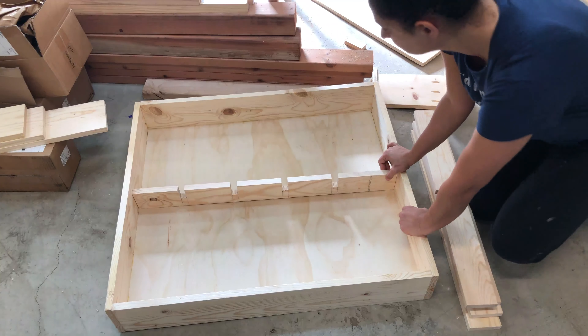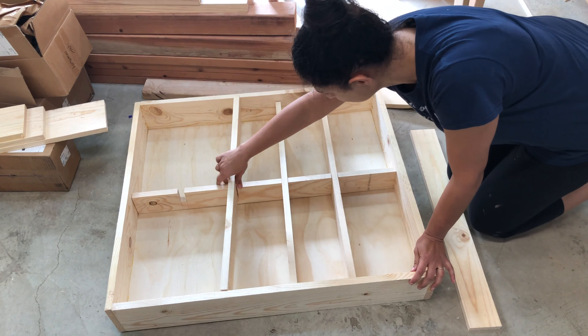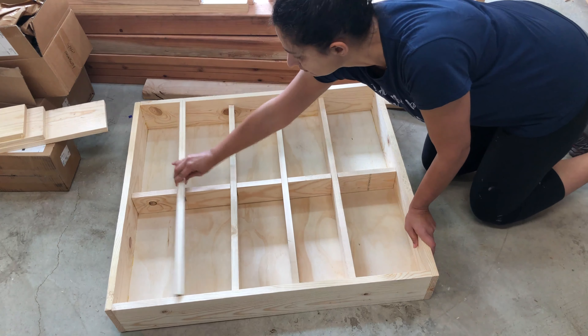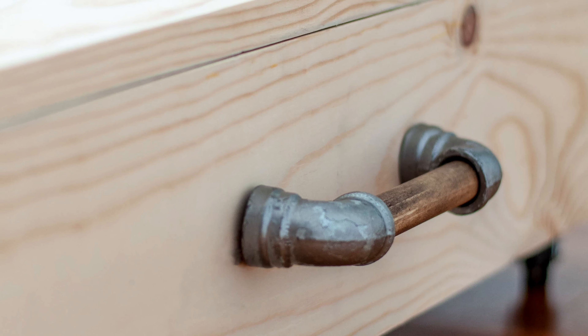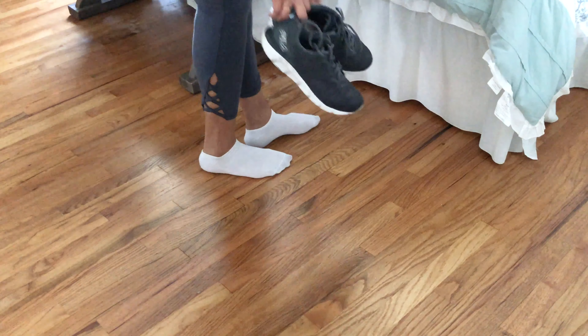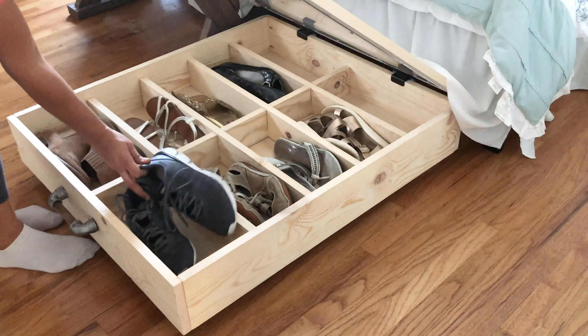These dividers make 10 compartments. You can easily add or remove them to make space for various shoe sizes. Four casters, a couple of hinges, and some hardware later, here is a 10-shoe organizer that fits perfectly under your bed!